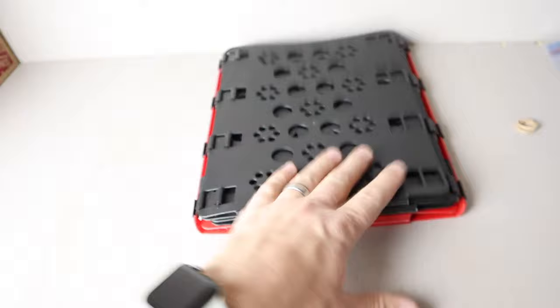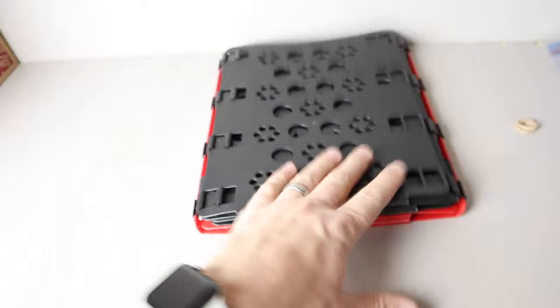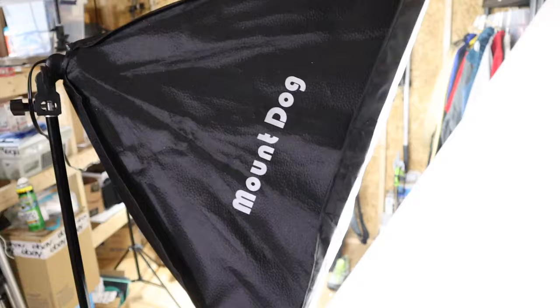Super organized, super clean. The shirt folder costs about $15 on Amazon — link in the description. All the stuff I'm showing you today is linked in the description. It folds up neat and tidy into a little package and when you're ready for it, it flops right open.